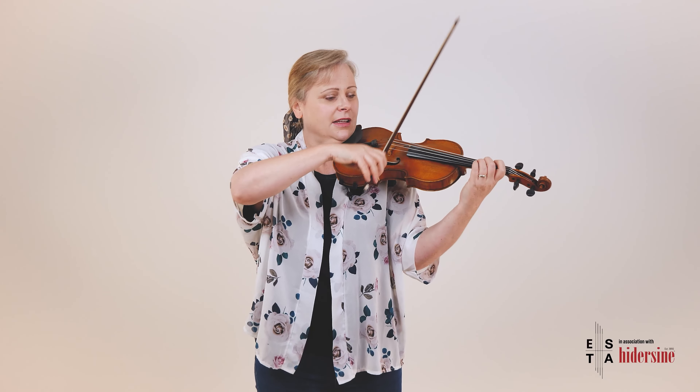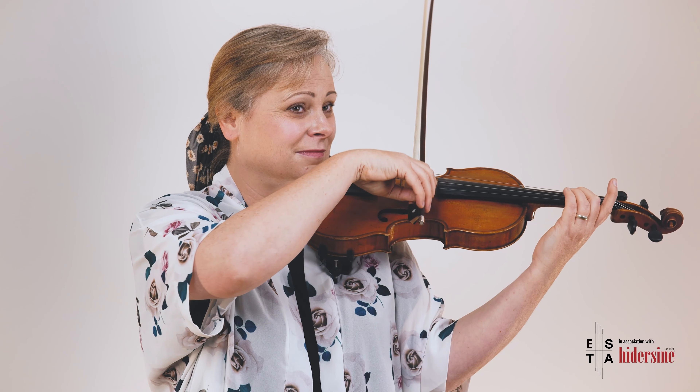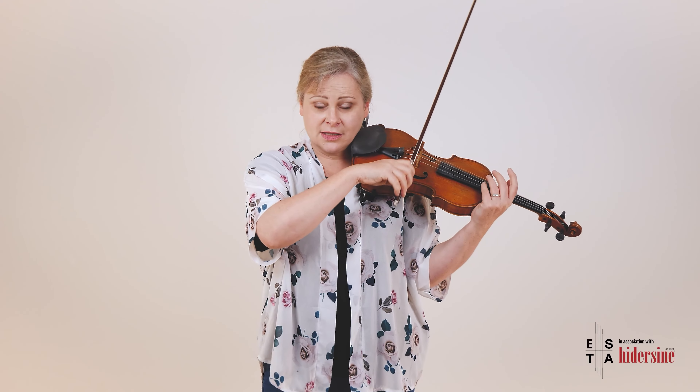One oscillation is from the center point, forward, backwards, and back to the middle again. Start by doing one oscillation for one bow — really slow. Then two oscillations for one bow, then three, then four, six, eight — you can go up to sixteen or thirty-two for a kind of 'Disneyland vibrato.' Do this without stopping the bow, keeping the bow moving at a completely constant speed while you increase the number of oscillations.